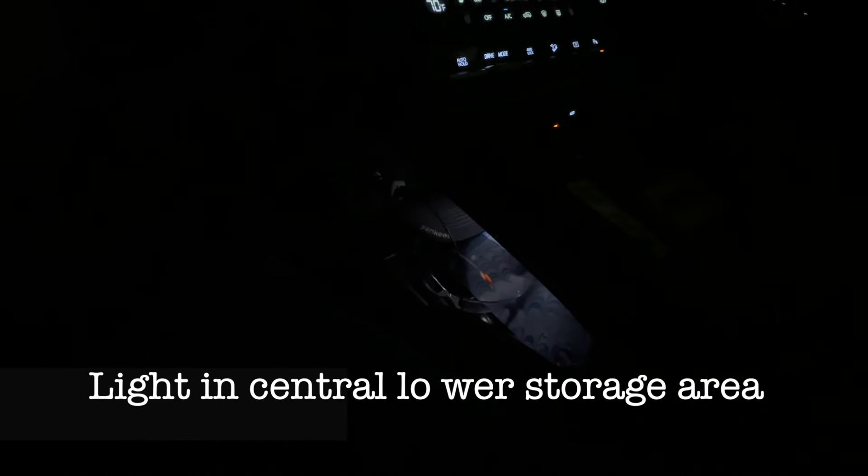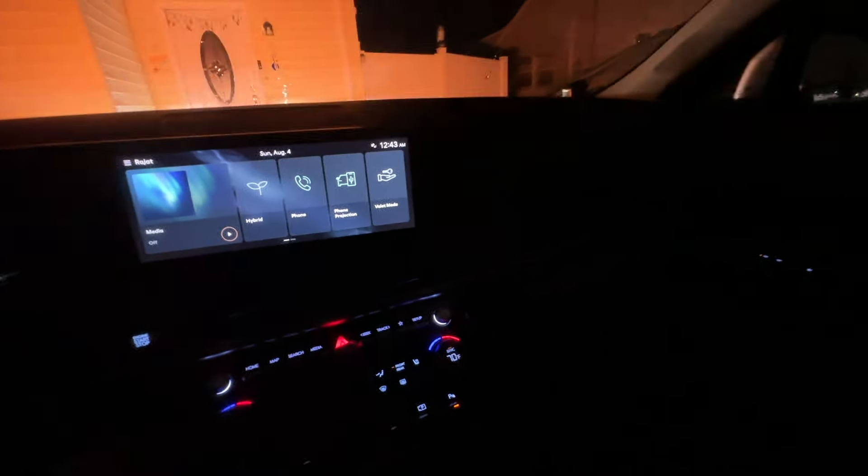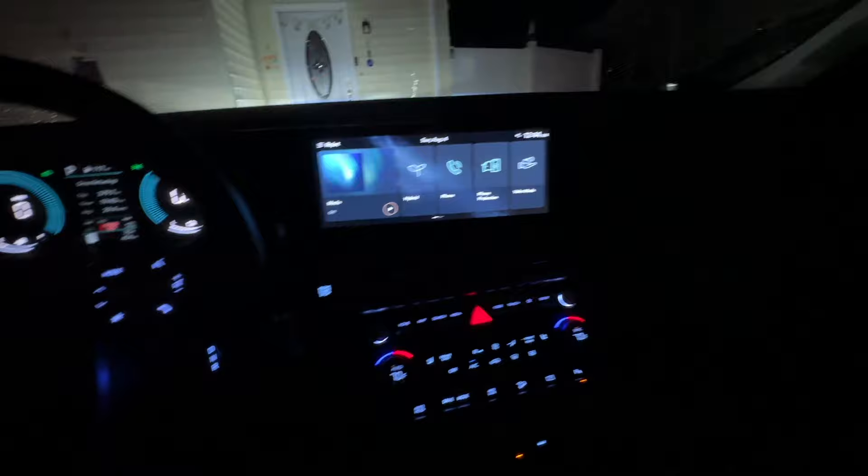I like the fact that it has a light right here in this section — I haven't seen any other manufacturer do that. There's also a light right there, which is really handy. You also have light here and in the glove box as well. You have light all around, and I really like that.